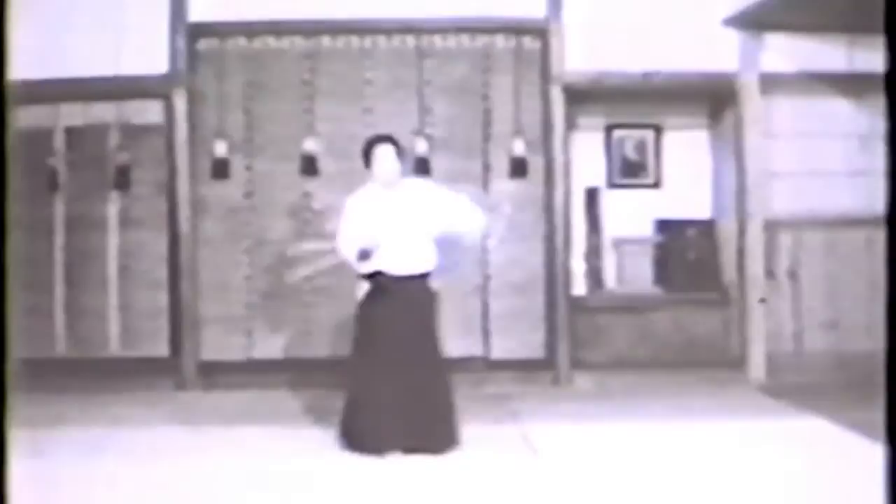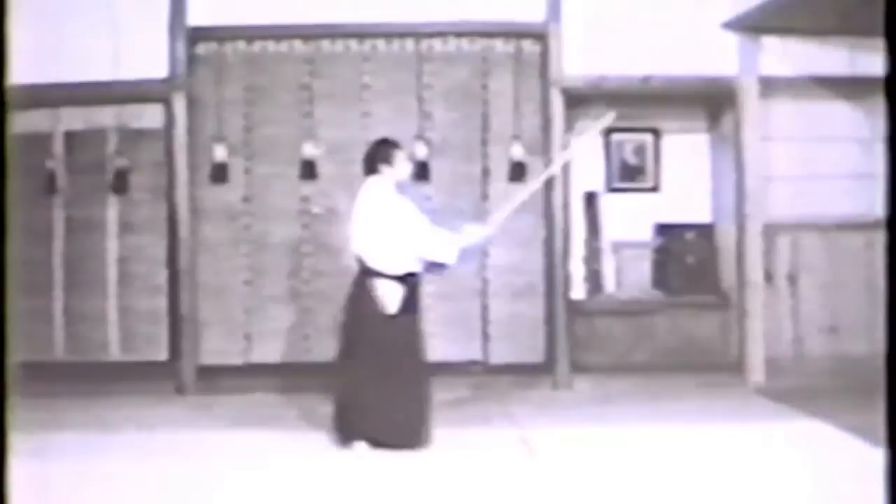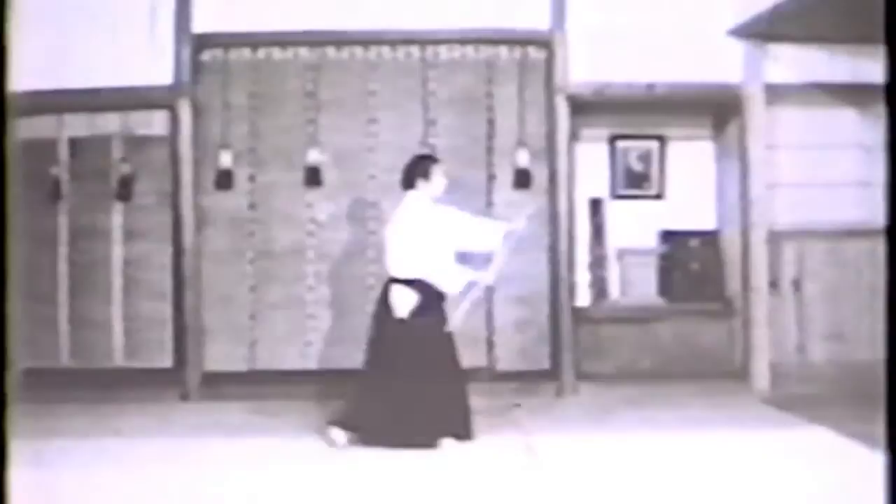Hasso gaeshi uchi ro zuki: from hasso no kamae, thrust to the rear. From hasso no kamae, turn your hips and strike to the rear — don't move your feet. From hasso no kamae, turn your body and take a large sweeping step with the right foot. Make a sweeping strike.